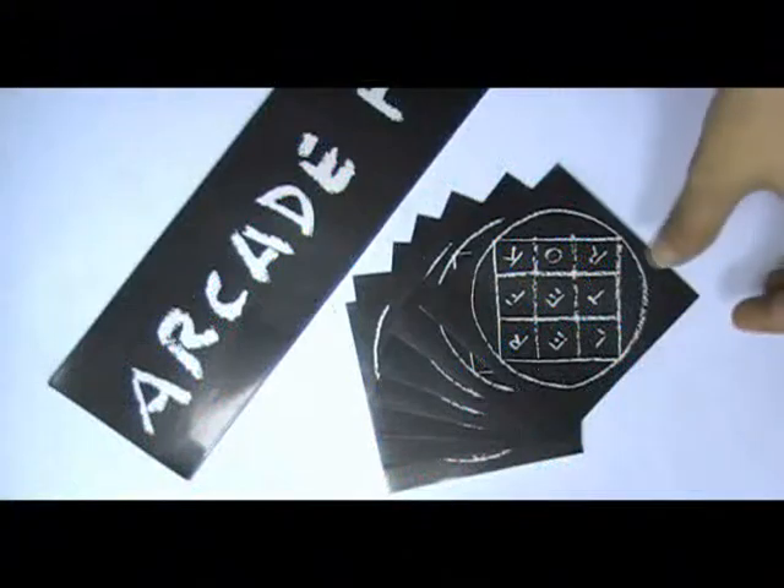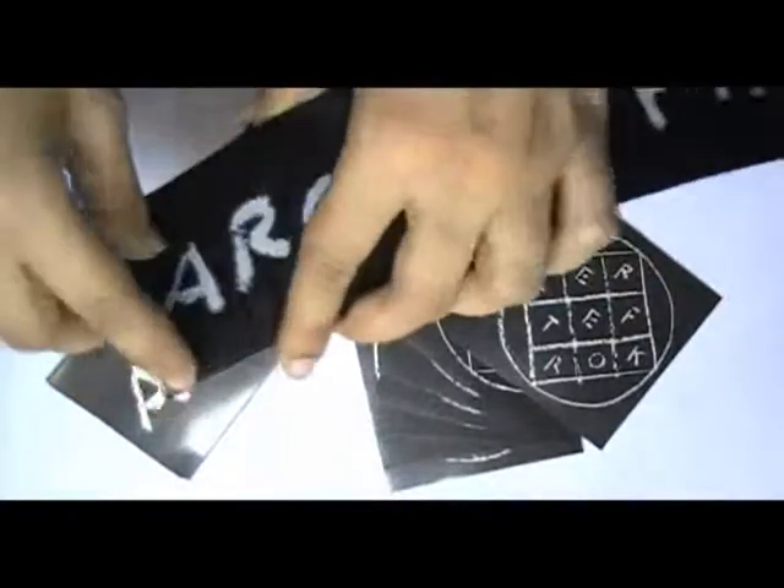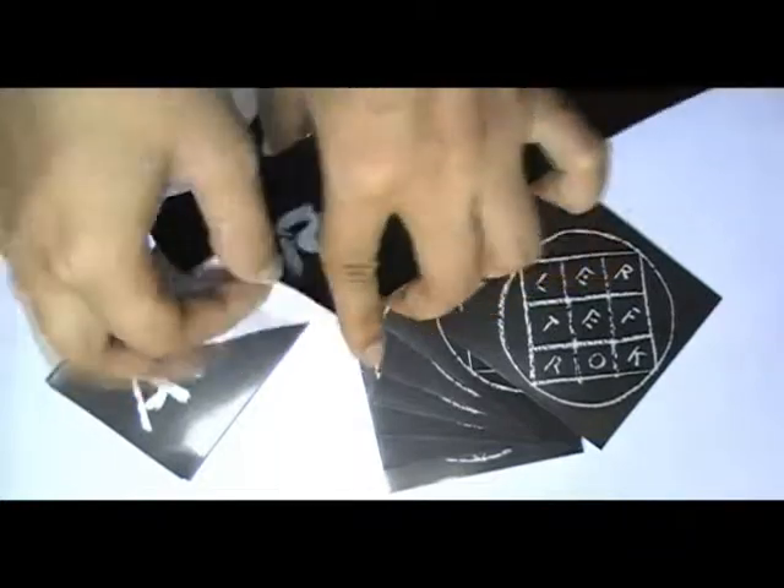This video is about die cut reflective stickers. Here are some reflective stickers which we printed in our screen printing house. You can have this type of reflective stickers in any shape, color, and size.